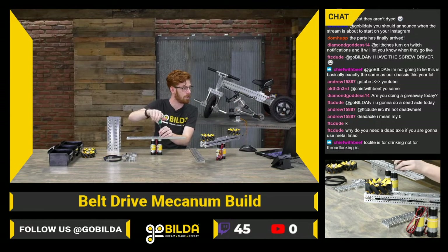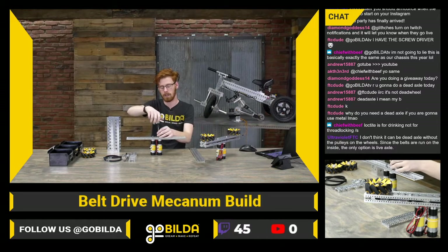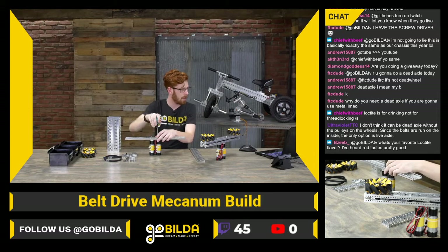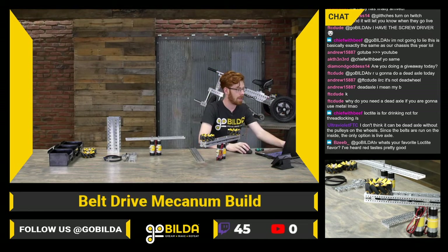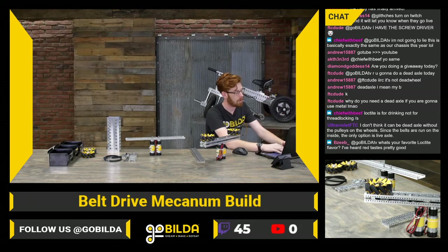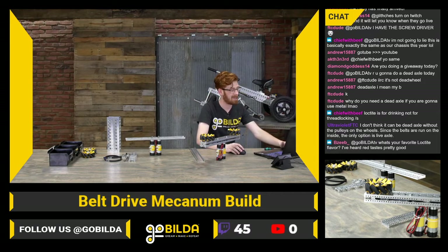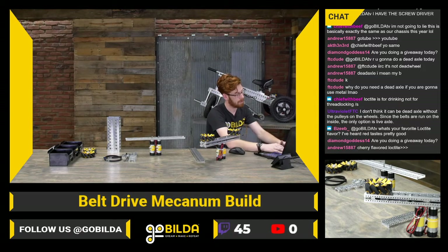FTCDude asks if we're going to do a dead axle today — nope, it's a live axle. It's a live axle cantilever setup where the belt is in the drive rail and the wheel is outside. DiamondGoddess14 asks if we're doing a giveaway today — we are. We're going to give away four 8mm REX Sonic hubs. Sonic hubs are always something you need around when working with robots, especially when working with 8 REX. If you've not worked with 8 REX yet, it's something you'll almost always want when you start looking at using 8 REX.